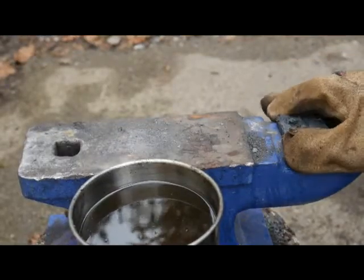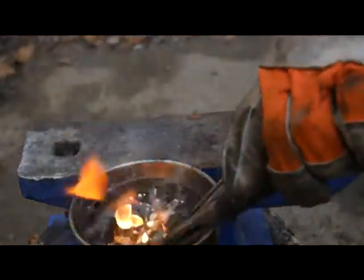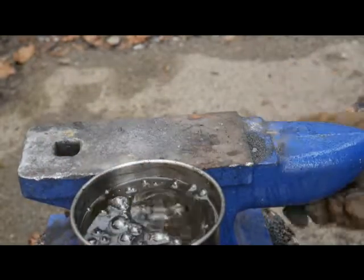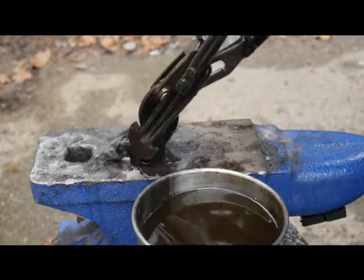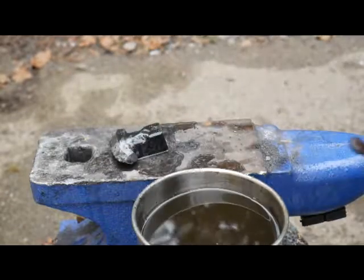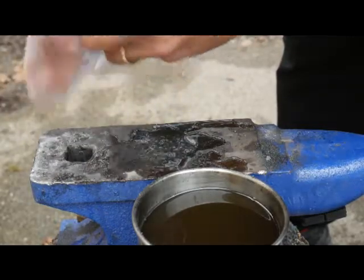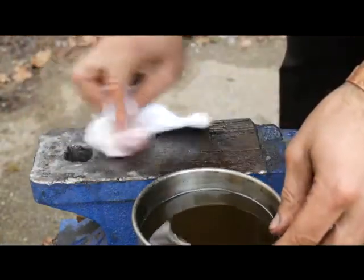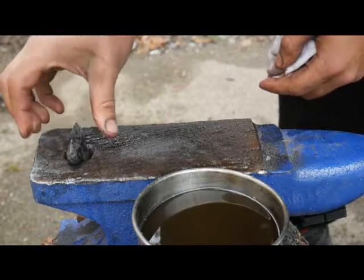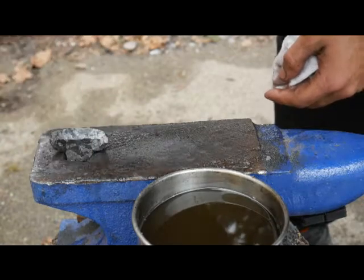Let's see here. I'm just going to drop it in. There it is. Let's just clean this sucker up a little bit. Lovely. There you go.